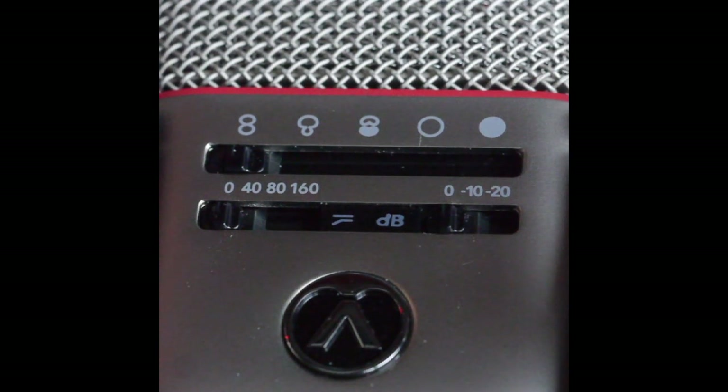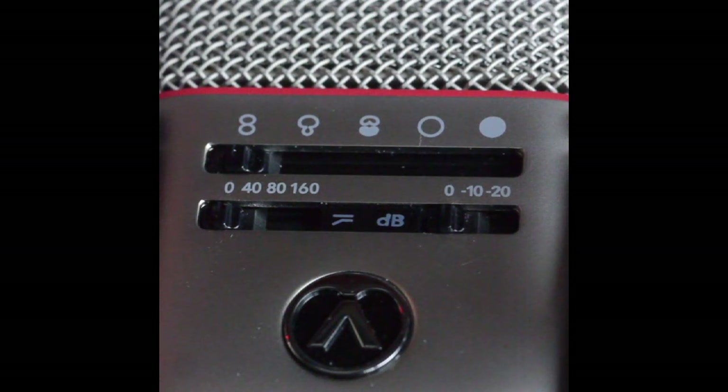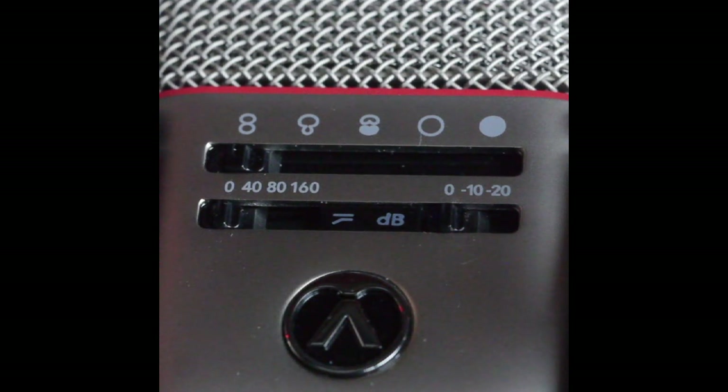Moving the switch all the way to the right to the black blob selects the pre-select position. In that mode you can control the OC818 remotely by plugging in the Bluetooth remote — the OCR8. That's an additional cost of around £150, so you'll need to weigh up whether it fits your workflow. But having the app on your iPad or Android device allows a really large measure of flexibility.